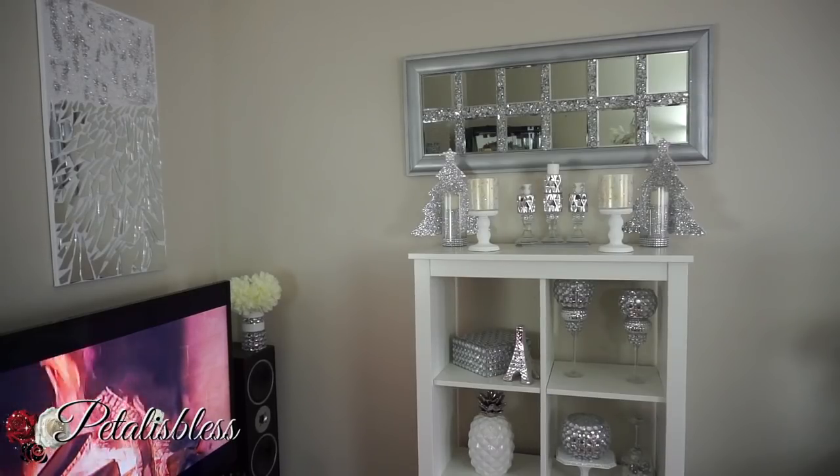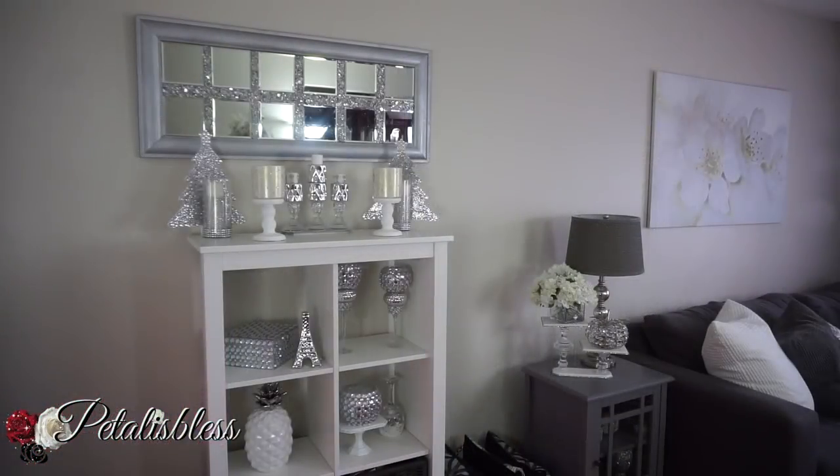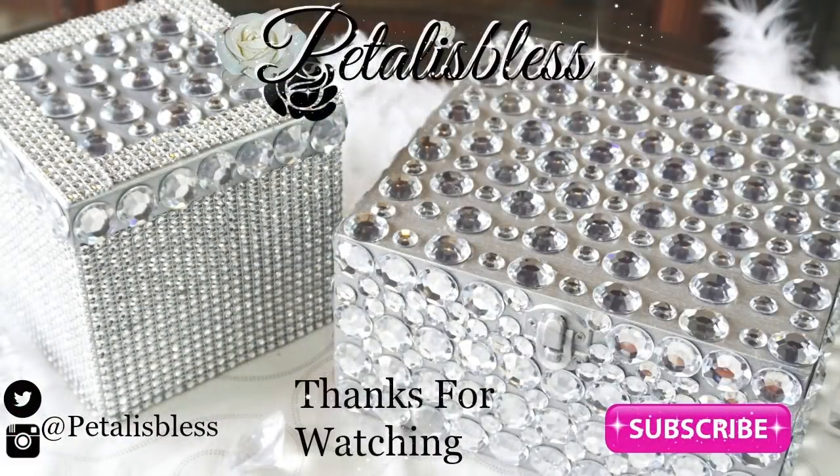I hope I've inspired you once again with another nice DIY for your home. Thank you for coming on and seeing today's DIY. Don't forget to like, comment, and subscribe so you can come back and see more DIYs. Remember as always, stay blessed — from Petal Is Blessed, bye bye everyone!